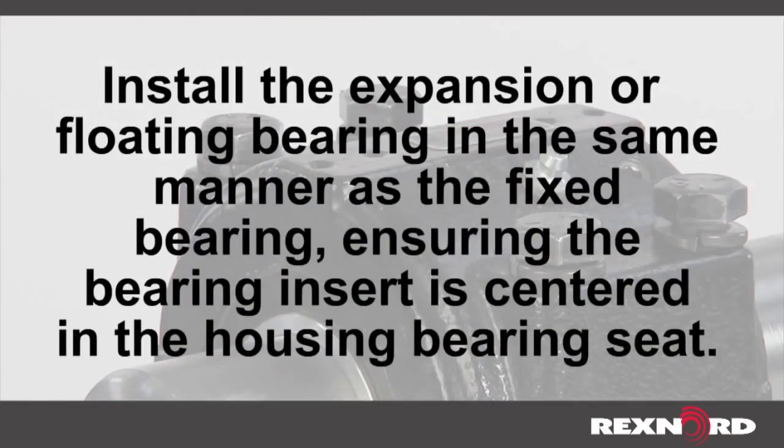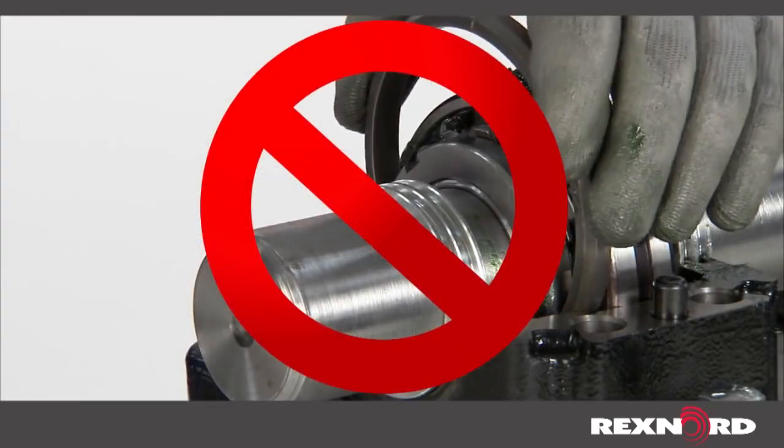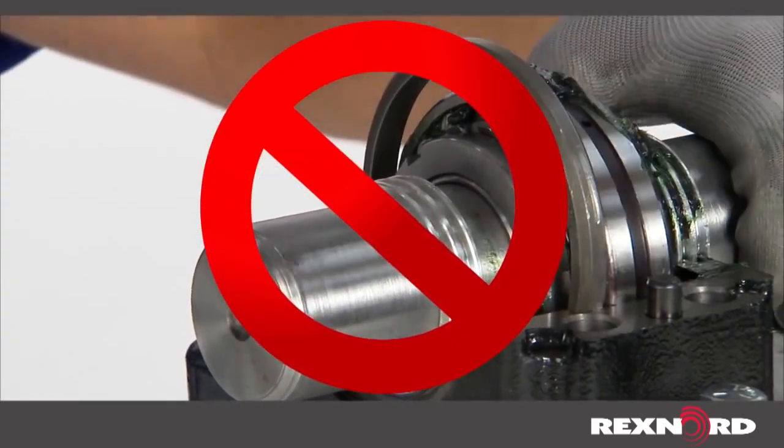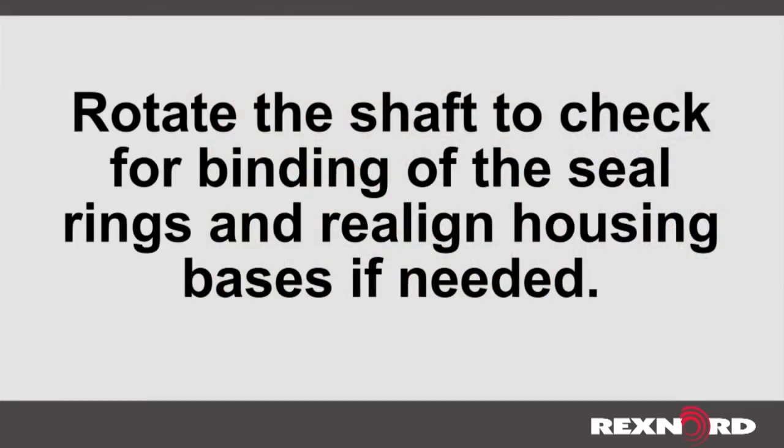Install the expansion or floating bearing in the same manner as the fixed bearing, ensuring the bearing insert is centered in the housing bearing seat. A C spacer ring is not utilized for an expansion or floating unit. Rotate the shaft to check for binding of the seal rings and realign housing bases if needed.